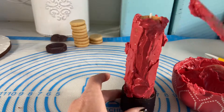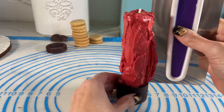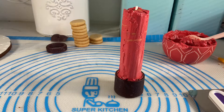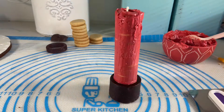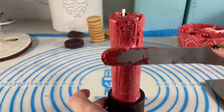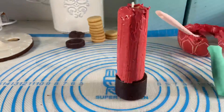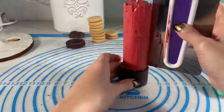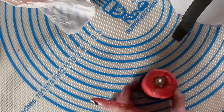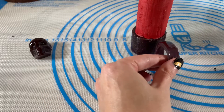I'm frosting this like I would a cake, going as evenly as possible, and then I'm going to use my scraper to smooth out the sides. I pop it into the fridge to firm up the icing, and then repeat the steps to get a nice thick smooth coat of buttercream.